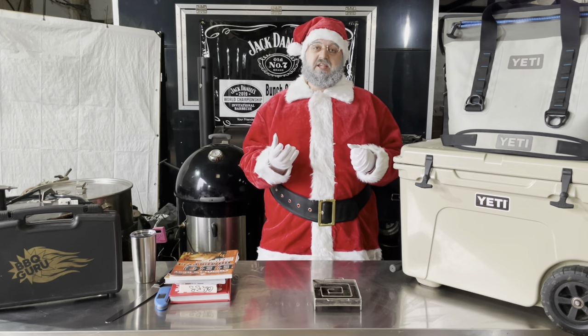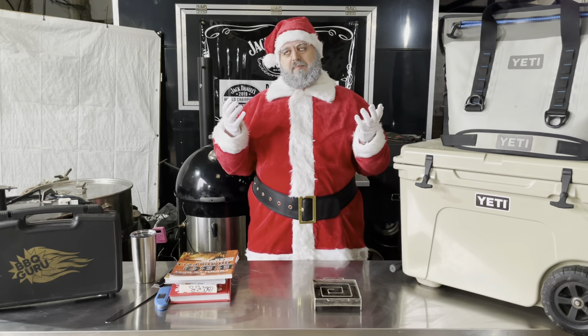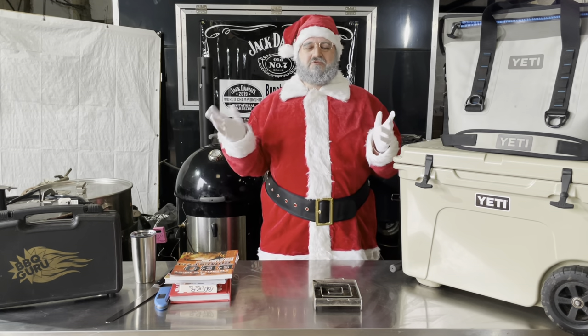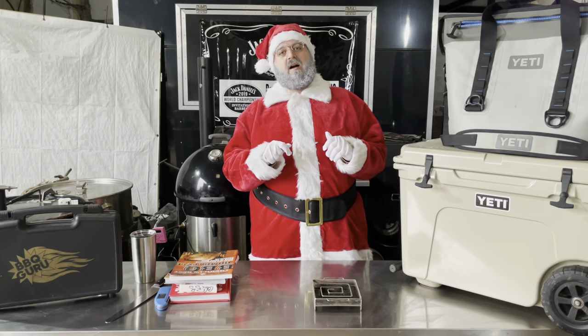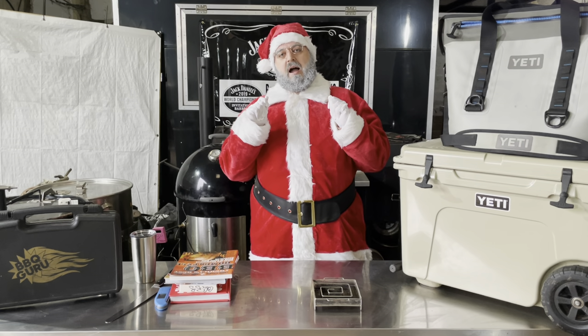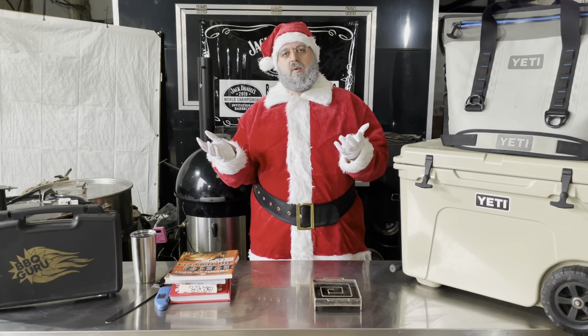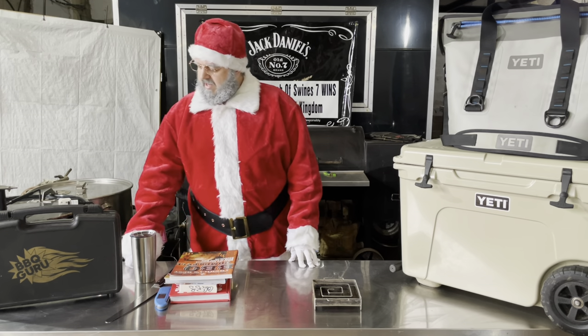Sticking on the theme of Weber accessories, you can also get a rotisserie for the Weber kettle. You can buy the original Weber one, which I think is about £160 to £175, or you can go online — there's a company called Only Fire that makes one for about £90 to £100. It's a really good unit, a lot of people use them, and you can save yourself a bit of cash if you don't want to spend out for the Weber one.